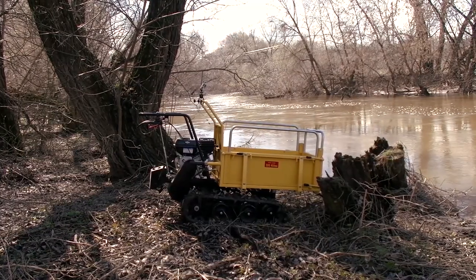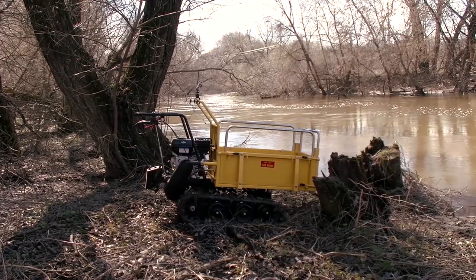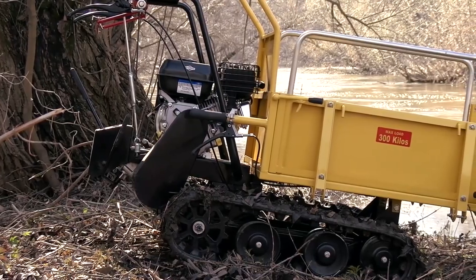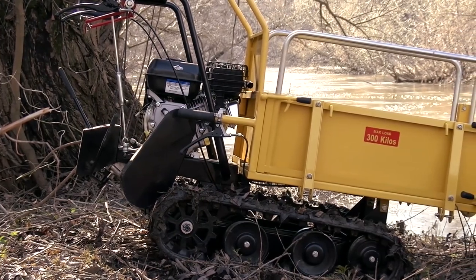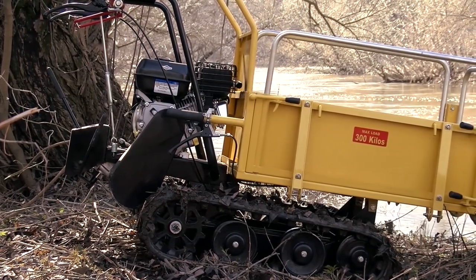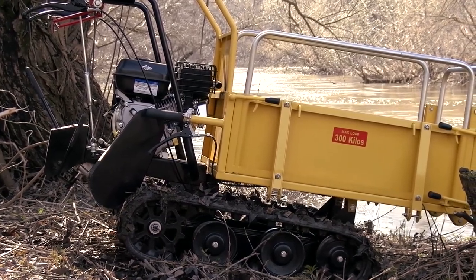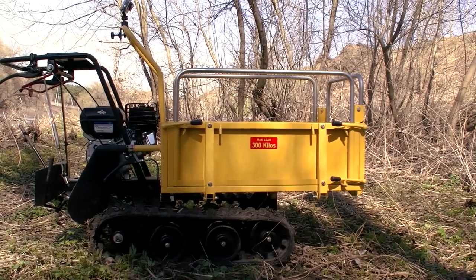Nowadays mini-dumpers are used for many kinds of businesses. For example, there are thousands of dumpers working in the farming business throughout the world. Sometimes these machines may be indispensable — if you need to transport cargo in a tight working yard where it is impossible to use big vehicles and where you can't use hand barrows, such dumpers may be the only solution.